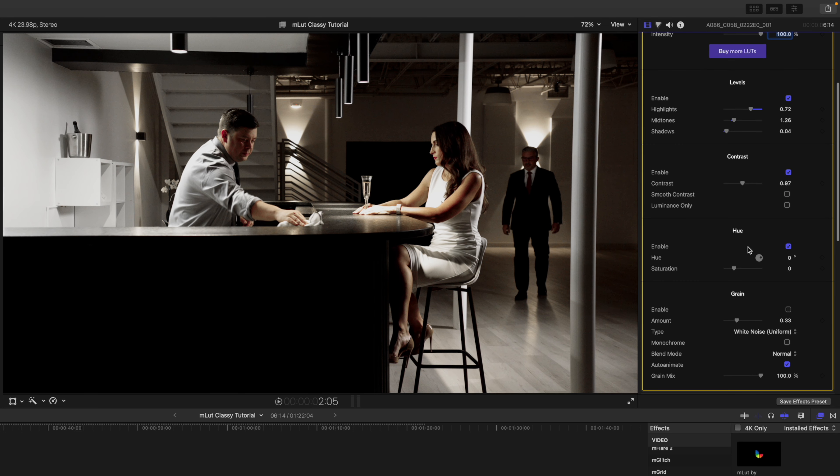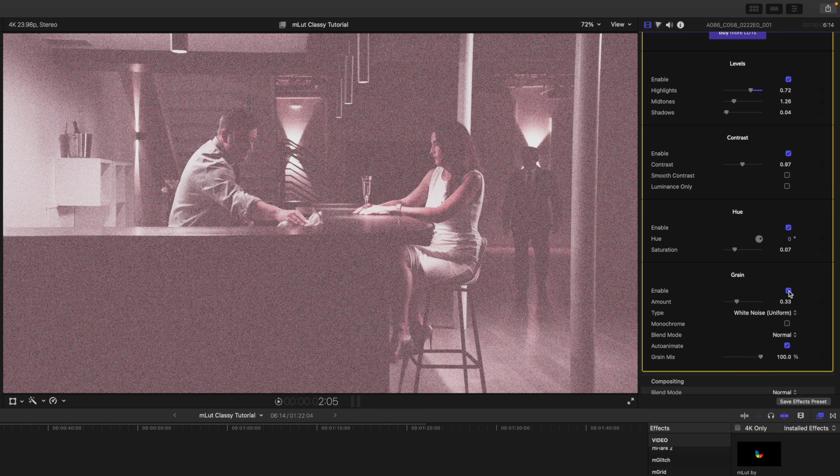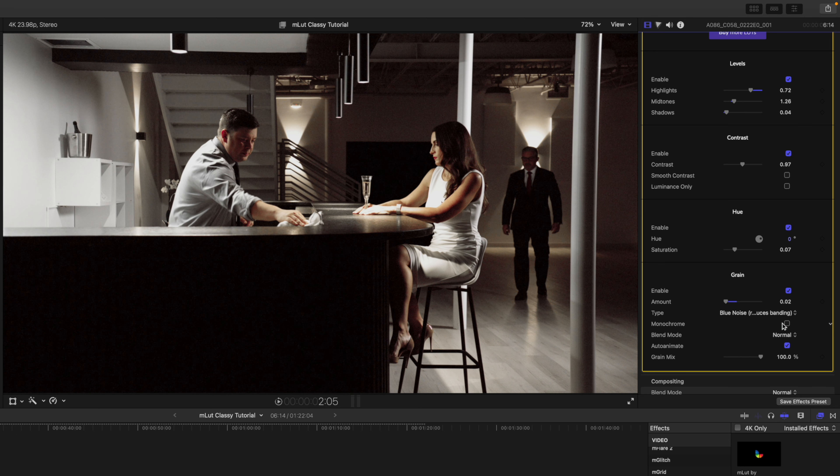Continuing down, we have our Hue that we can enable. If we want to make adjustments to our hue, we can simply click and drag up or down to adjust the hue of the footage. We also have our Saturation slider. At the bottom of emlut we have our enable for Grain. We can bring the grain amount way down if we want just a touch, and we can change the type of grain: white noise, TV static, Gaussian film grain noise, blue noise that reduces banding, or pink noise.